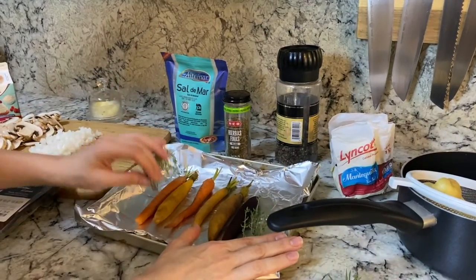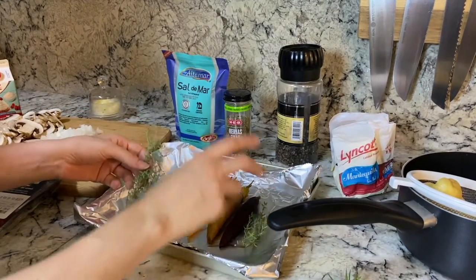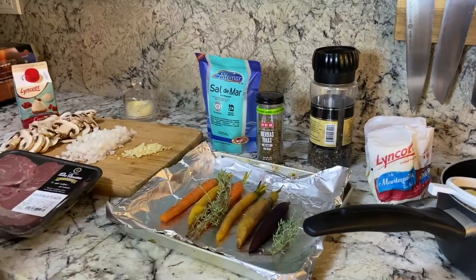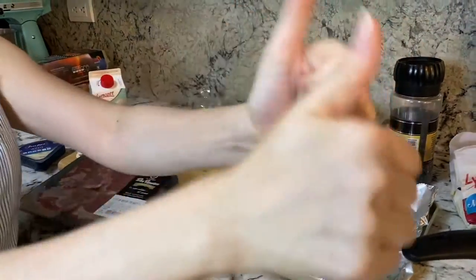And I'm going to have some baby carrots also. Then I'm going to put some cumin and salt on them. Please be sure to subscribe. If you like this video, give it a thumbs up.